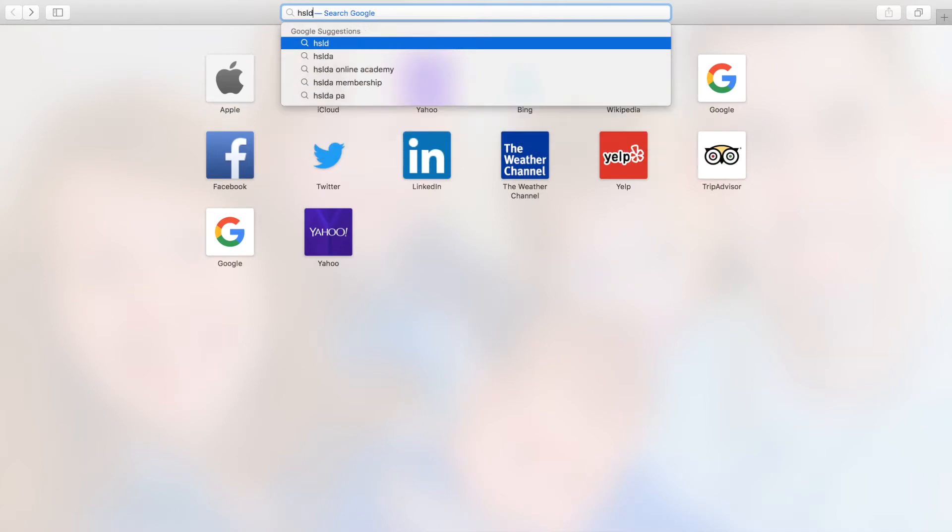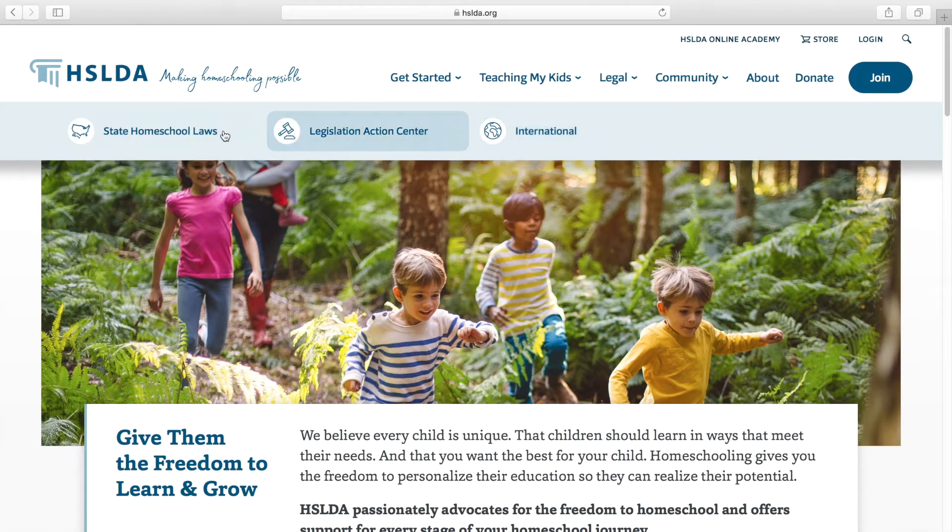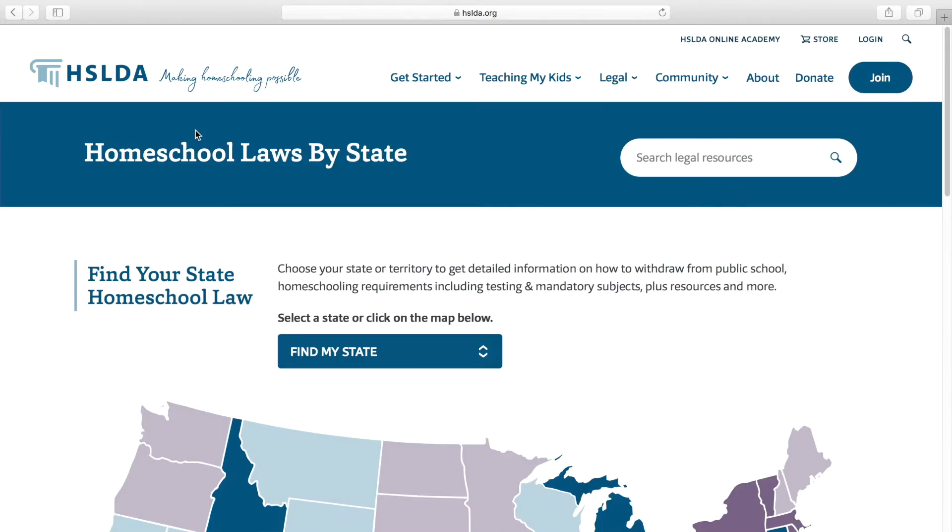Here are five simple steps on how to create a homeschool portfolio. Number one: research your requirements. I have found an excellent resource for researching the requirements for our state to be hslda.org. I will link their website in the description box below. At hslda.org, you can find the specific portfolio requirements for the state that you live in.